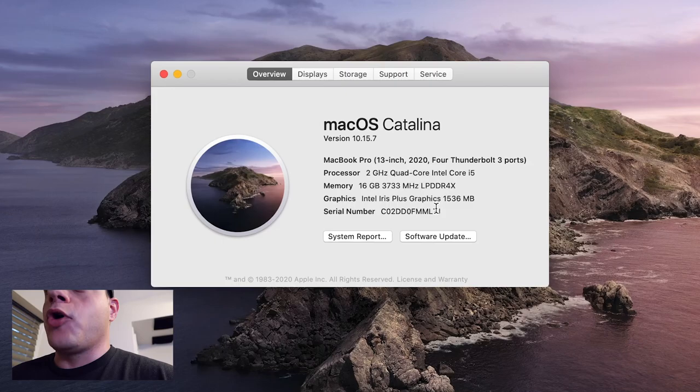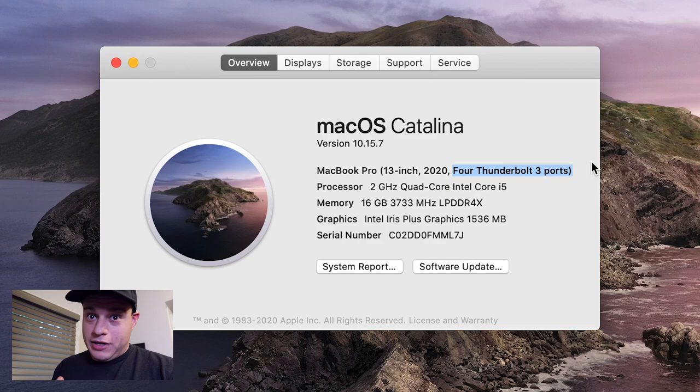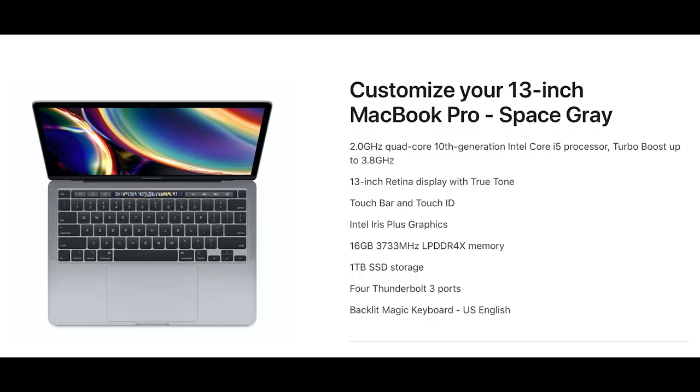So first off, let's get into the specs. This is the computer I bought — a 2020 13-inch MacBook Pro. It's got four Thunderbolt 3 ports, which I highly recommend. 16 gigs of RAM. And I also have the one terabyte hard drive. The one terabyte hard drive is the major key because that's where we're going to put our music. My whole goal when I did the other video about getting my music down was to be able to fit on a one terabyte, because the difference in price between a one terabyte and a two terabyte is $400.